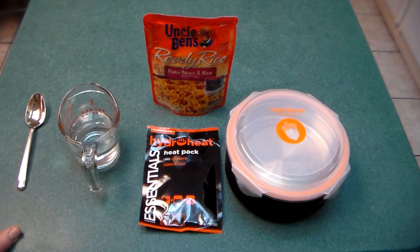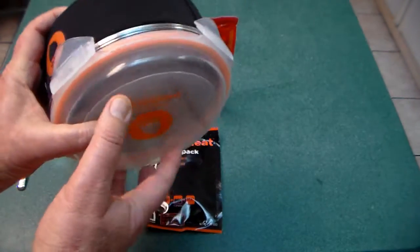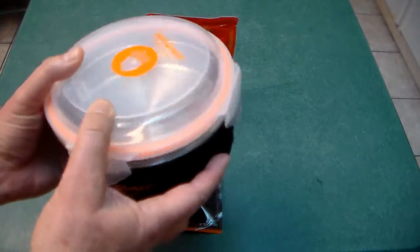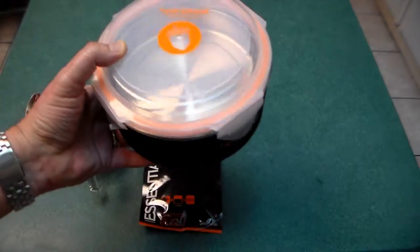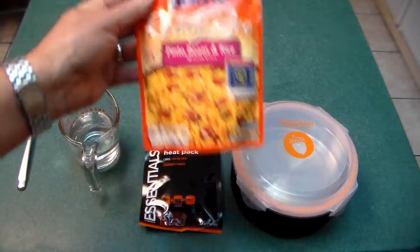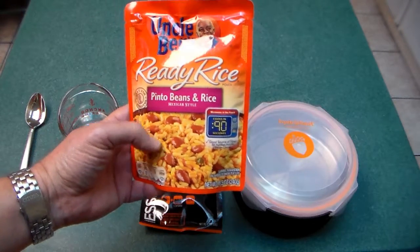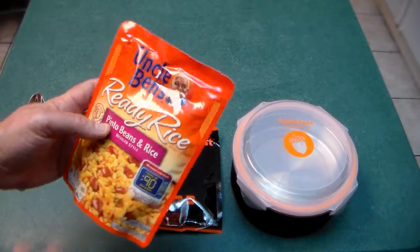All right, folks, here I'm going to show you a very useful tool when the lights go out and you have an electric stove. This is called the Hydro Heat, and basically you can cook a small meal in here. You can even do it inside your car. It's very safe and doesn't use any flames whatsoever. What I'm going to do is use this Uncle Ben's Ready Rice — normally you'd put this in the microwave for 90 seconds, but assuming there's no power, we're going to use the Hydro Heat to heat it up.